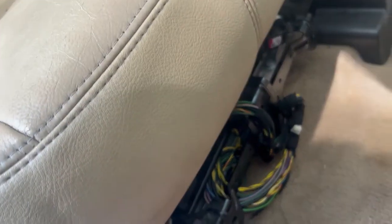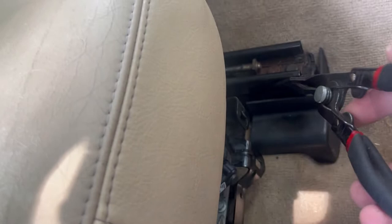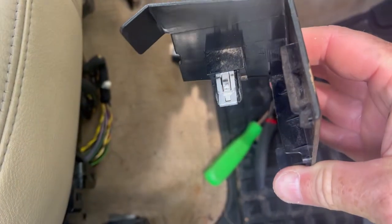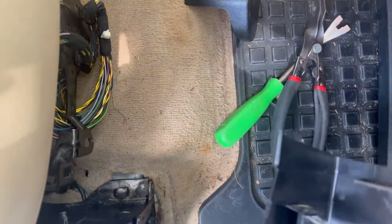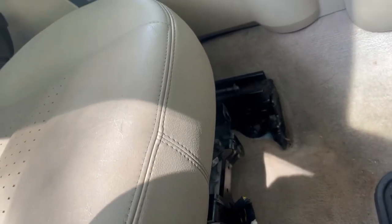This piece just pops off — grab it and it'll come right off. Now take off the trim covers over the bolts. The tabs don't all go straight down; some go to the side. A pry tool makes it much easier. The front ones go sideways, but the rear ones go straight down. The outside one has a single clip going horizontal.